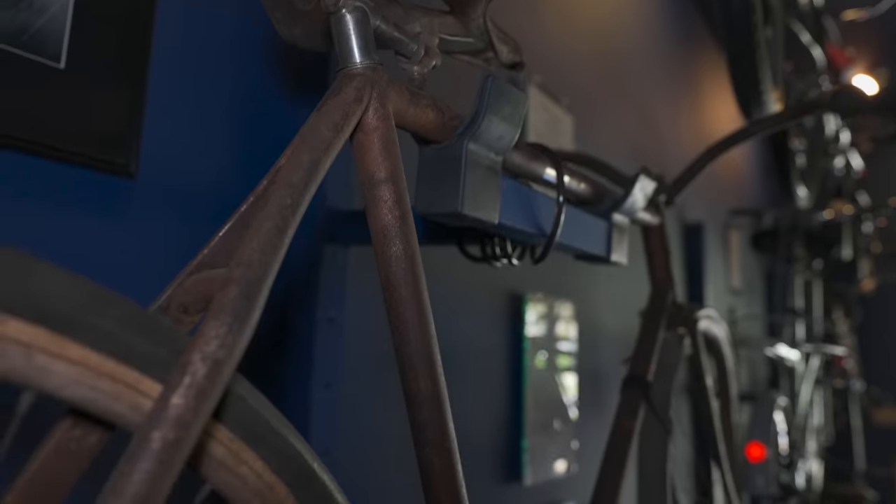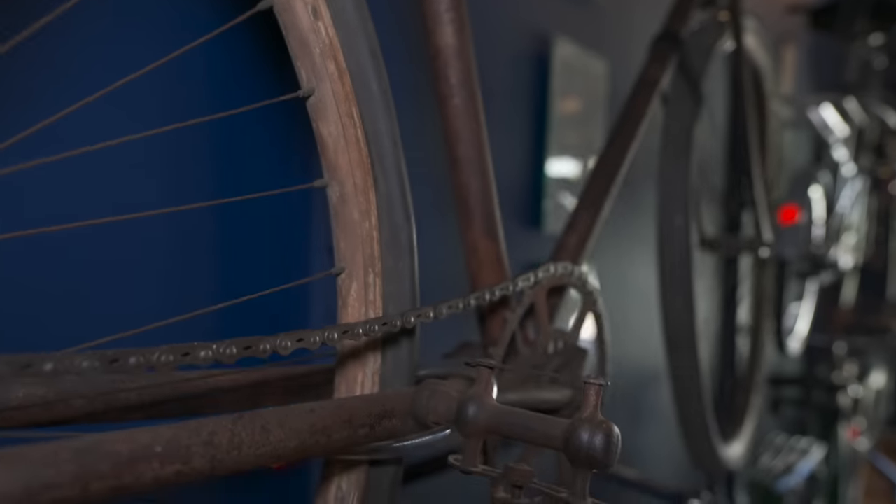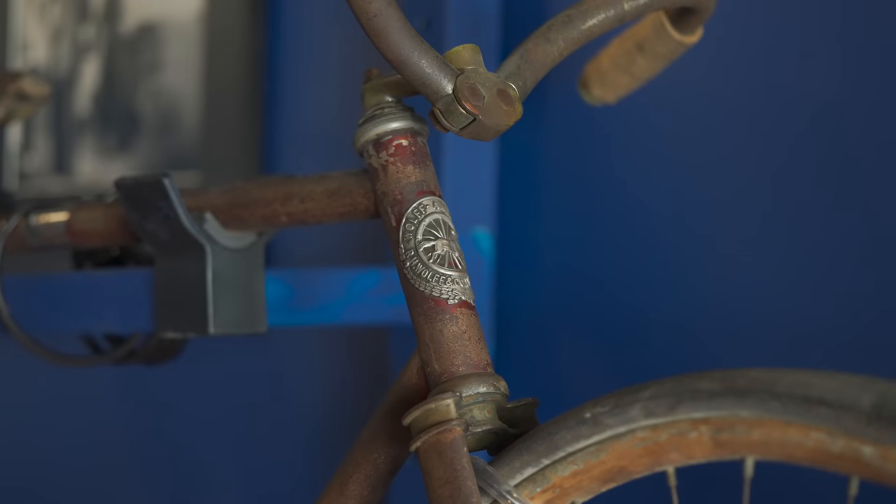Over a century ago, this bicycle would have been considered very old. This Wolf American was made in 1897, and despite that fact, it looks pretty much exactly like the bicycles of today.